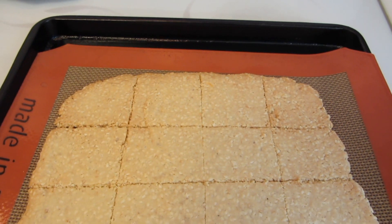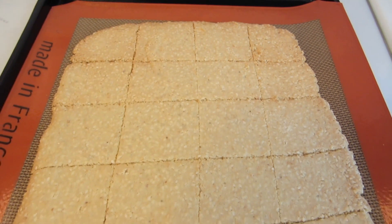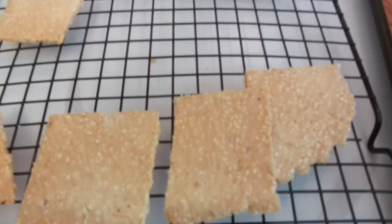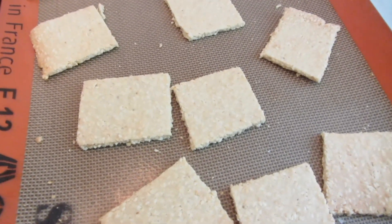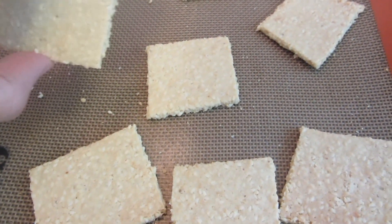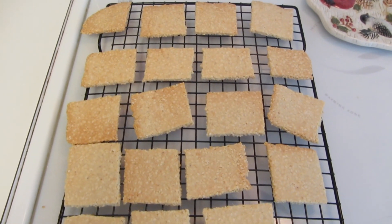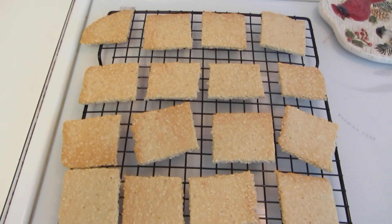They are golden brown around the edges. I'm going to let them cool for a few minutes and then move them on to the wire rack. I've decided to cook the middle ones an extra minute to get them a little bit more golden brown — they're cooked but they don't have the nice golden brown color. I did the middle pieces approximately two more minutes. This is about as golden brown as I can get them.